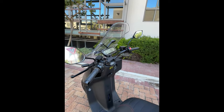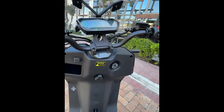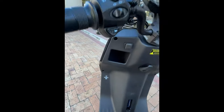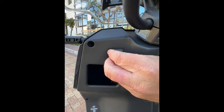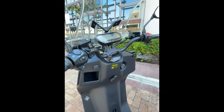Being keyless, you can either leave your key inside the ignition or carry it in your pocket. There's a little compartment here where you can put your phone if you want to charge it — it's got a USB plug over there, which is great for charging any kind of device.